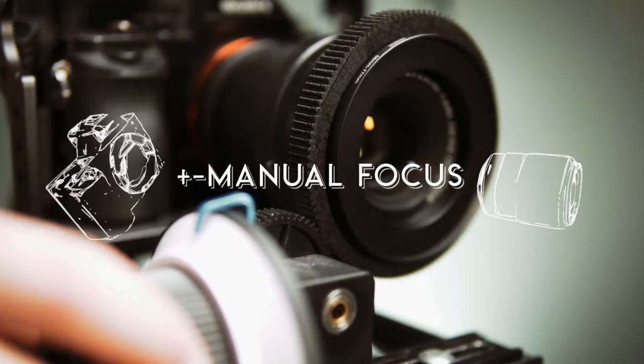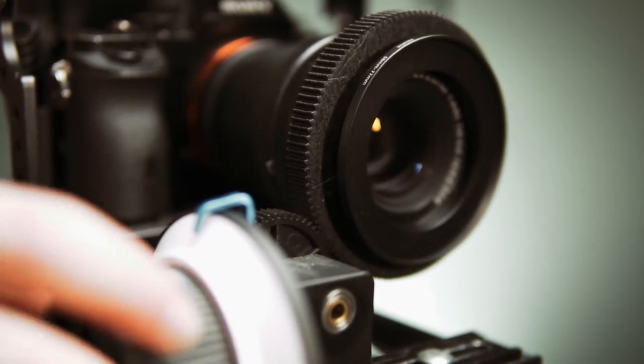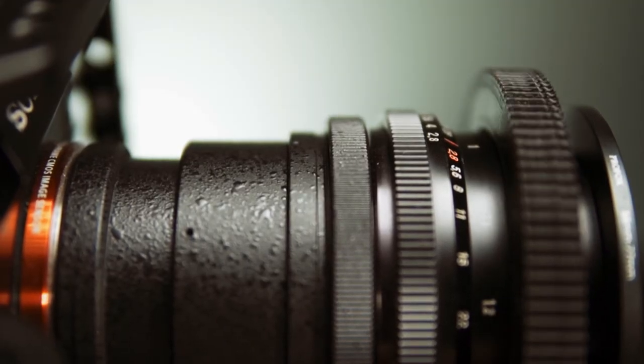There's one small con: you don't have autofocus. But the manual focus is awesome — you get nearly a 360-degree range to pull your focus and it's smooth as butter. Silk with butter on top of it — that's how smooth it is. And besides, nobody really uses autofocus anyway.